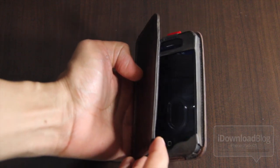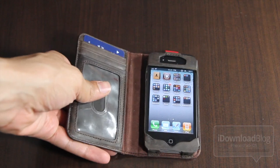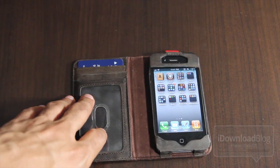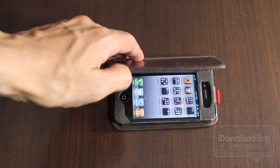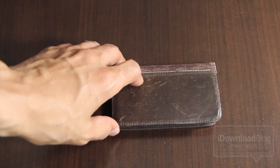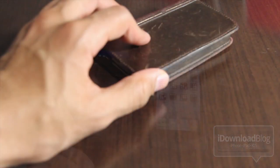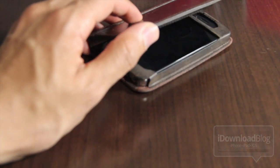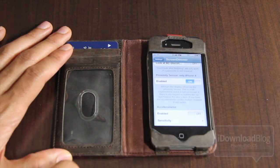This is Screen Dimmer with Proximity. It is a beta jailbreak tweak — it is not officially released. The reason why is because the proximity sensor in itself is going to drain your battery. Having the proximity sensor always activated is going to cause your battery to drain, among other things. So while it's a good concept, it is just flawed by nature.